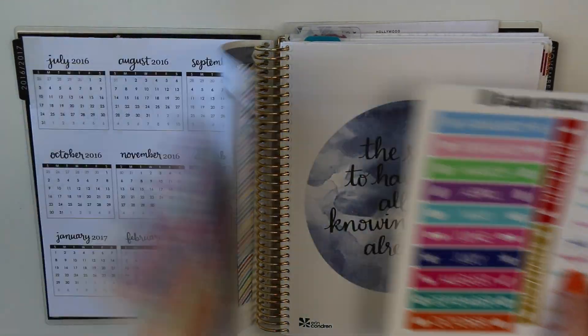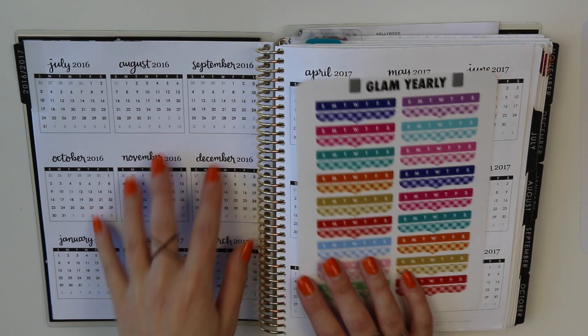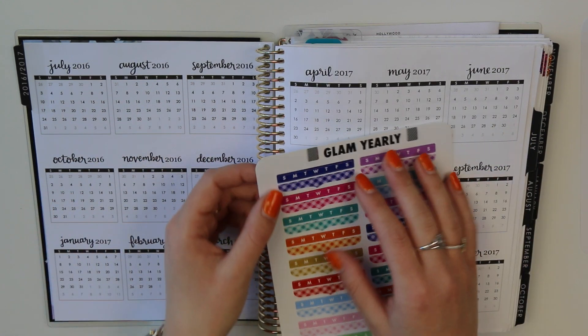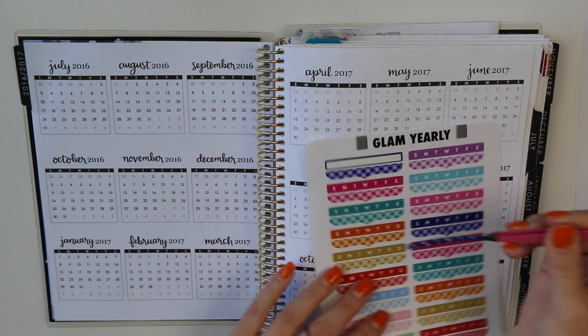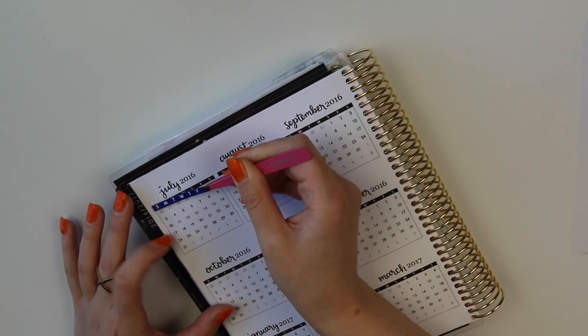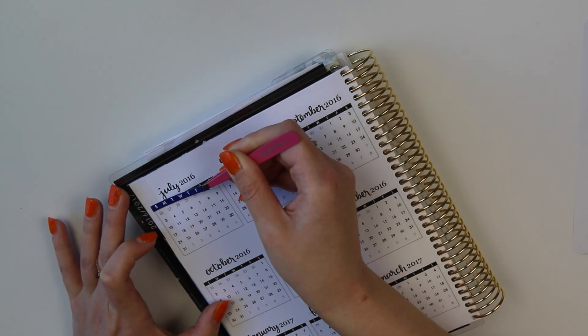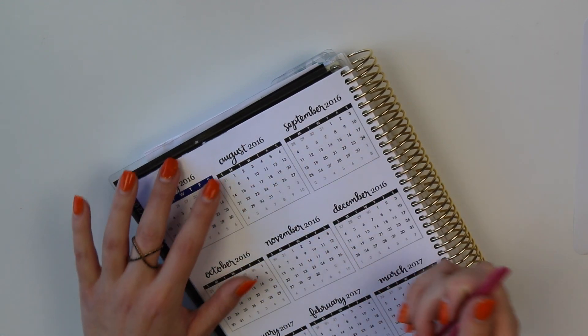All right, let's put down some stickers. Page two of Glam Yearly is what we're going to be using for these pages. There's a sticker for every month — one that goes on the top and one that goes on the bottom. These stickers are on the small side so I'm going to take my tweezers and apply them. I'm going to flip my planner over to get a little more leverage around the binding.